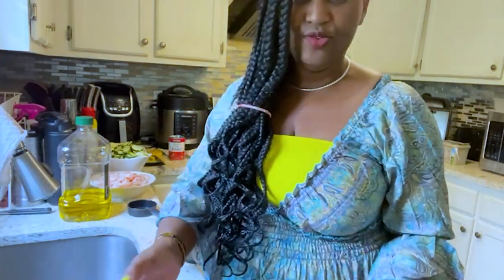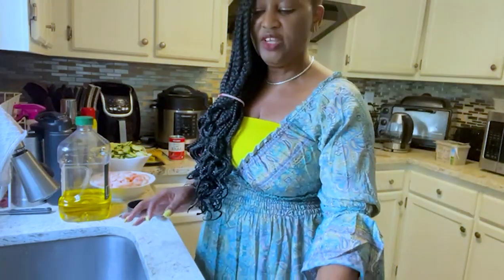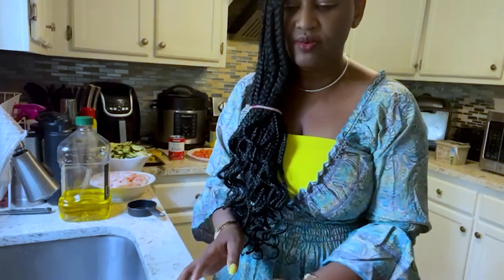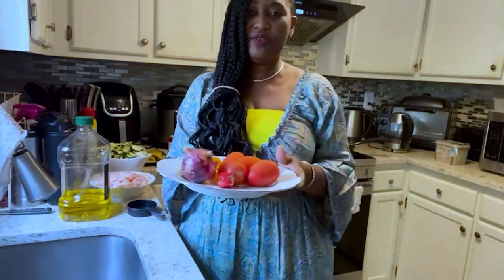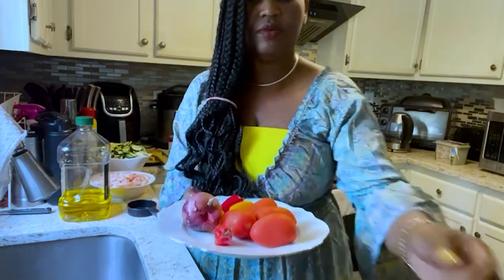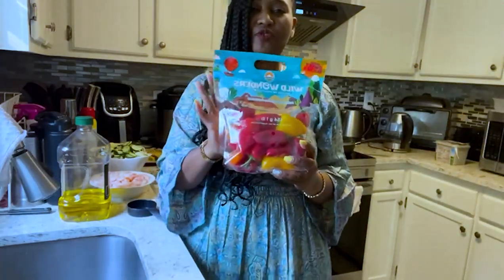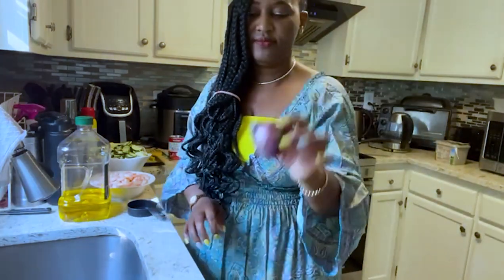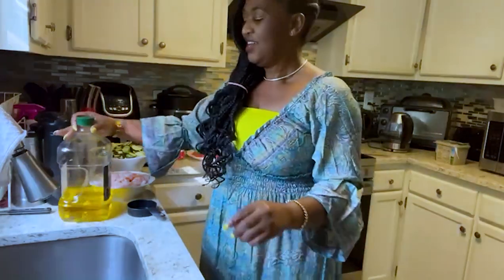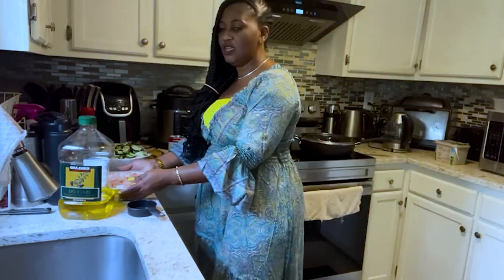Let's look at the ingredients you need for your zucchini stew. First and foremost, you will need your zucchini — today I'm going to use six zucchinis. You will also need four tomatoes, peppers — I'm going to use mini peppers, four of them — onion, and of course a spicy pepper. You will need your olive oil and you will also need your shrimps.